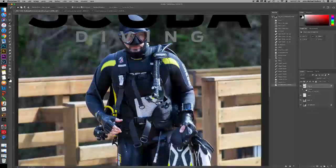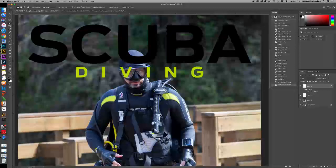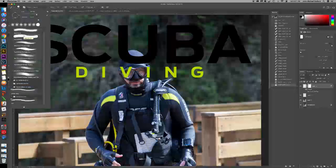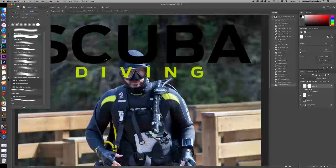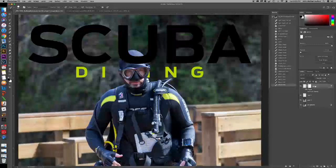We want to have this masked out so it shows up behind here, so I'm going to use our layer mask. This allows you to practice your layer masks — grab a hard brush so that it has a hard edge, and make the size much smaller. Remember black hides, white reveals. If you go a little too far, all you have to do is switch it to white and it comes right back. Now we want to go up to the scuba layer and add a layer mask to that so we can do the same.